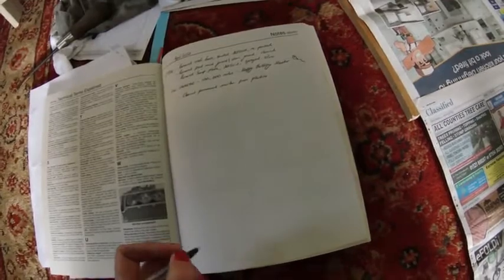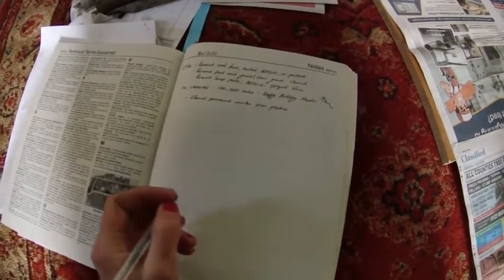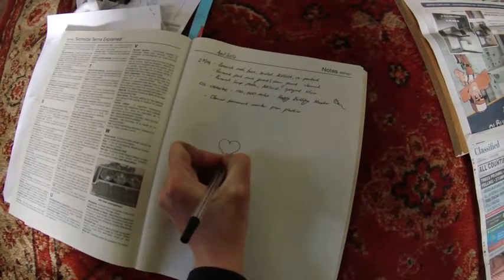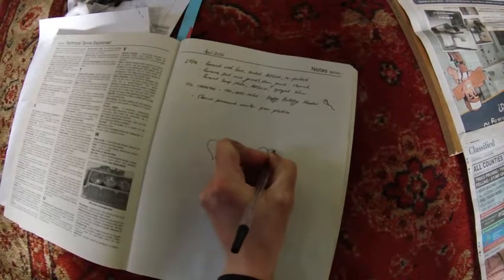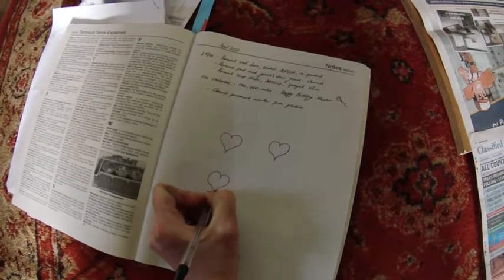First I'm just going to sketch in my Haynes manual a brief diagram so I can make a note of the clearance values against the correct valves. I want to draw these as hearts because I love my bike so much — so these can be the exhaust valves and these can be the inlet valves.